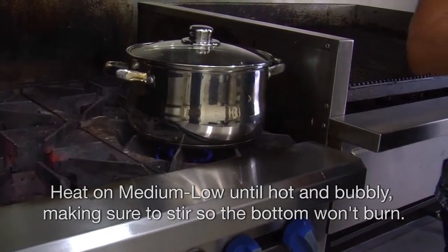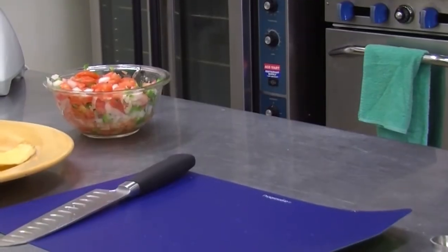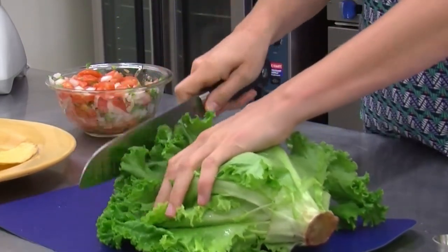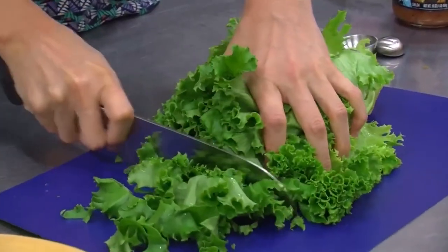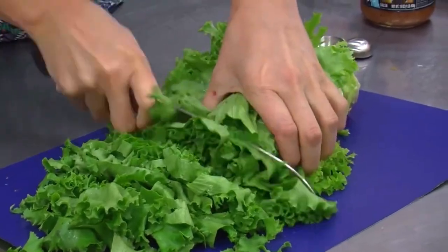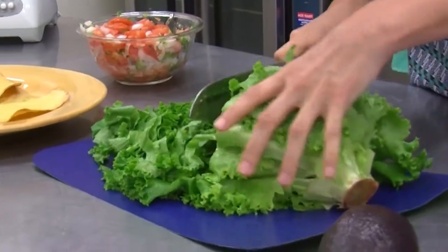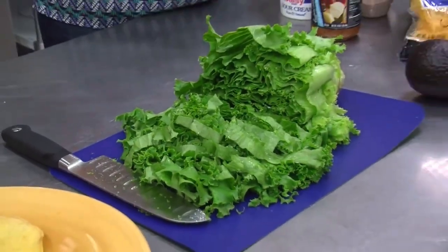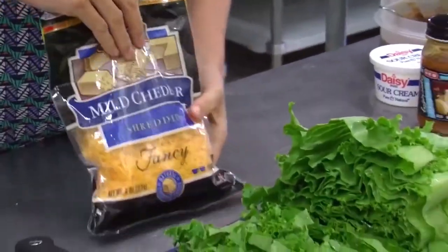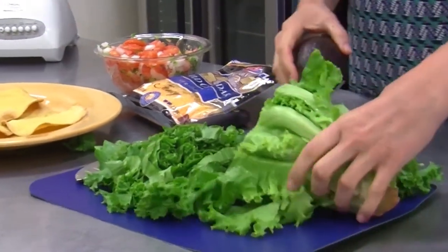While those are reheating, we're going to chop our lettuce and get our toppings. We have some chopped green, red leaf, or romaine lettuce — just make sure you wash it before. We need about three cups, and then we'll need about eight ounces of shredded cheddar. You can shred your own or buy it pre-shredded.